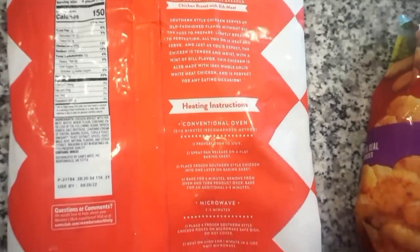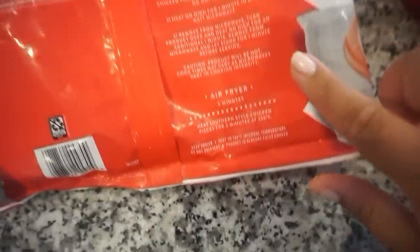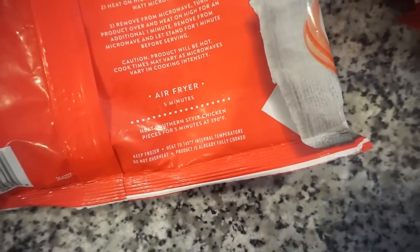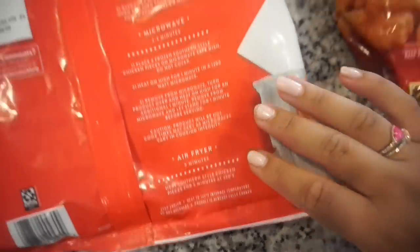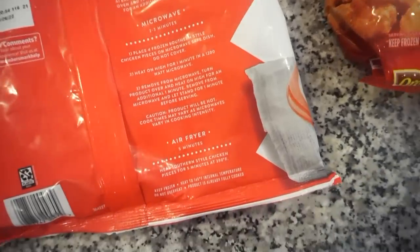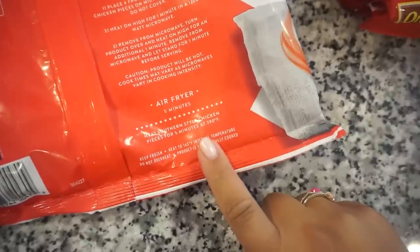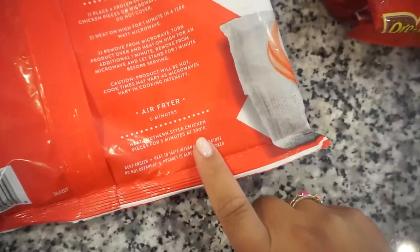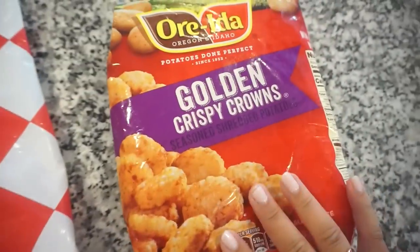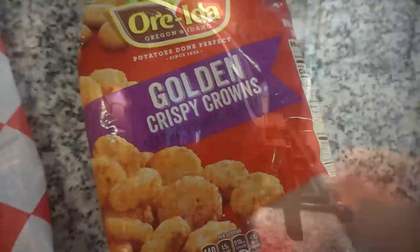If you flip this bag over, it actually has a couple different heating instructions — the oven, the microwave, and they actually tell you exactly what to do for an air fryer. We've tried these lots of different ways and I'm telling you, in the air fryer it's by far our favorite. They're like crispy and just perfect texture. So I'm going to go ahead and pop these in the air fryer at 390 for five minutes. I'm also going to throw our little hash browns in there — they may just take a couple extra minutes.